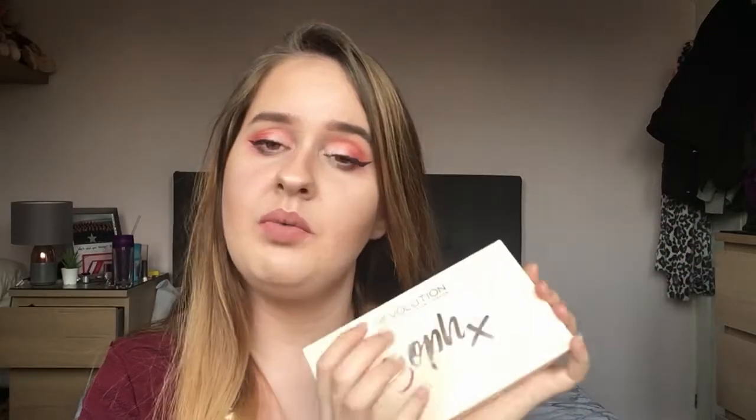What's up guys, so today I'm going to be doing the review on the SoftX Revolution eyeshadow palette. I used this in my last video which was my Valentine's Day makeup look, and I said I hadn't reviewed it and that there was going to be a review coming soon. So since I'm wearing the eyeshadow from the palette, why not review it now.